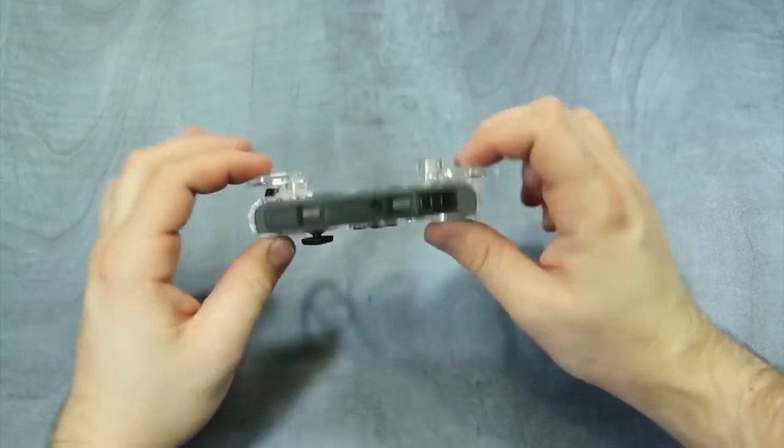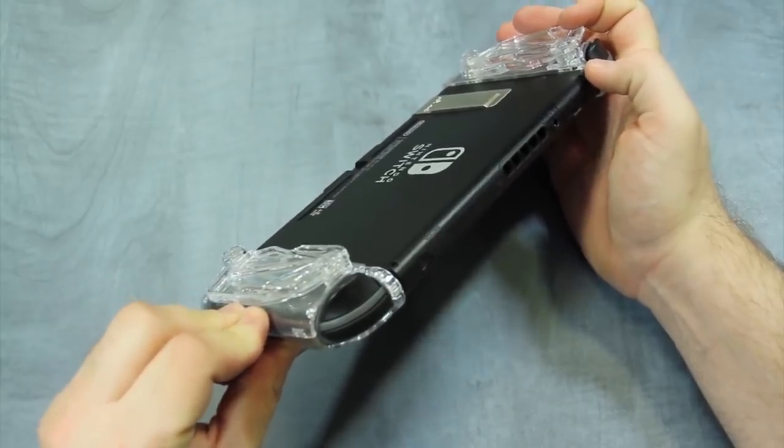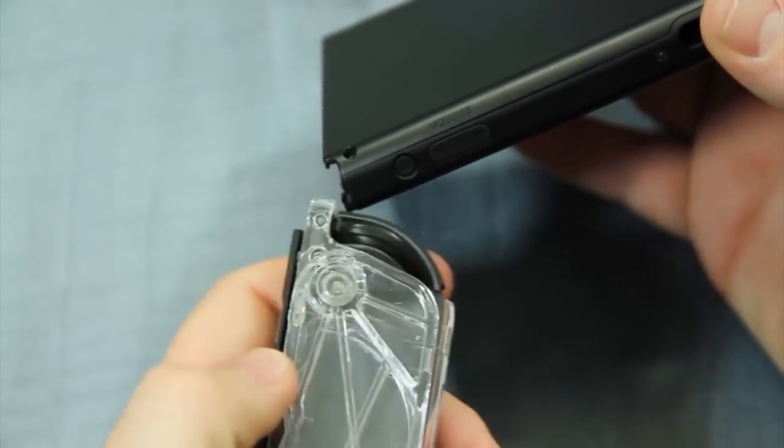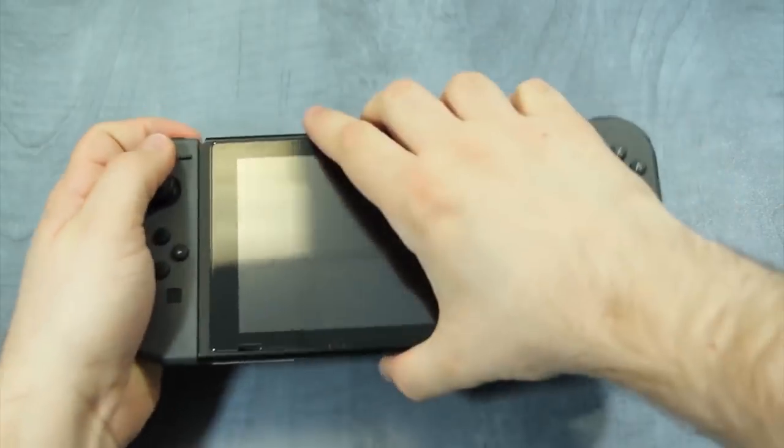They're neat little things that help you grip those tiny little Joy-Cons for only $10. And since they fold, they double as comfort grips while using them in single player settings. Granted, I don't know how comfortable they can be since I don't own them, but if you do, let us know what they're like.